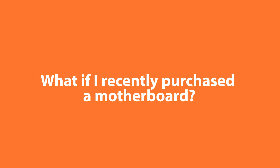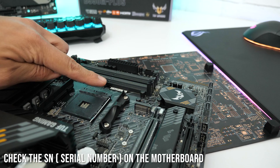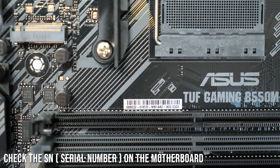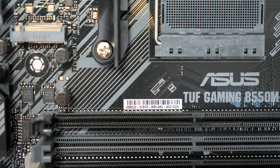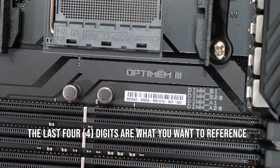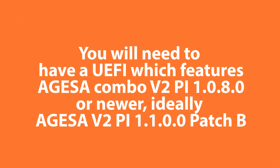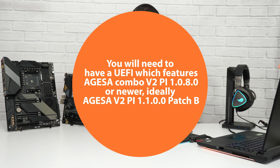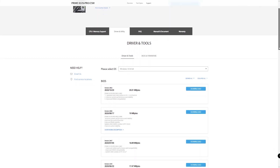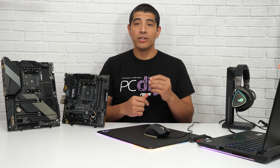Now, if you've recently purchased a 500 series motherboard, you're going to want to check the corresponding serial number listed on the box. Right next to that serial number, you'll find the version of the UEFI that was flashed onto the motherboard during production. You can confirm that UEFI build and cross-reference it against the master list linked in the description. This list will show you the current builds required for out-of-box Zen 3 readiness. If the motherboard has one of those corresponding builds already, you're going to be good to go.